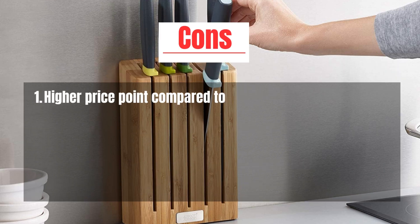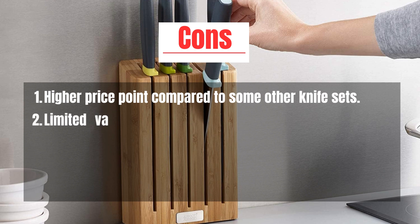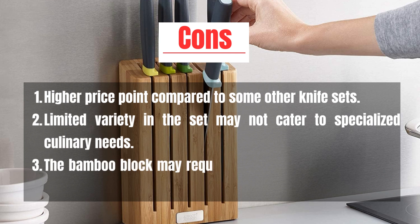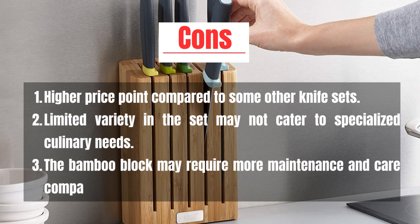Cons: Higher price point compared to some other knife sets. Limited variety in the set may not cater to specialized culinary needs. The bamboo block may require more maintenance and care compared to traditional knife blocks.